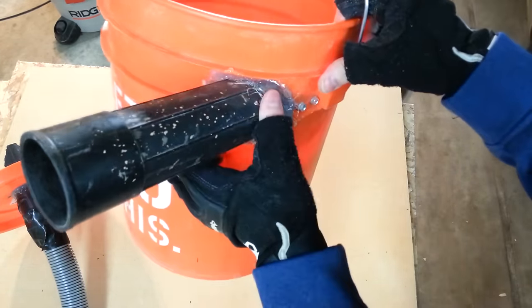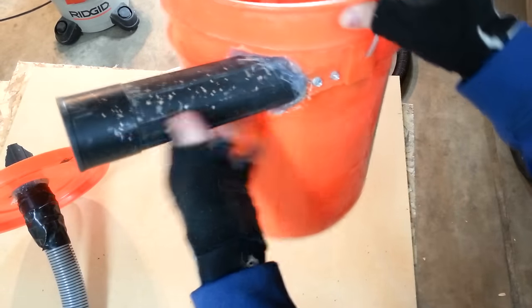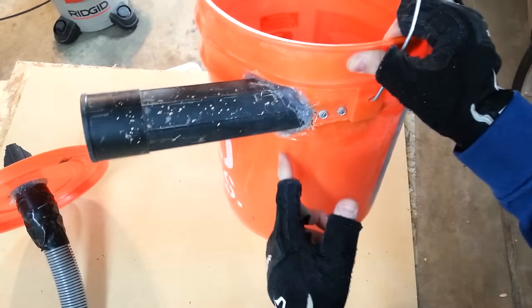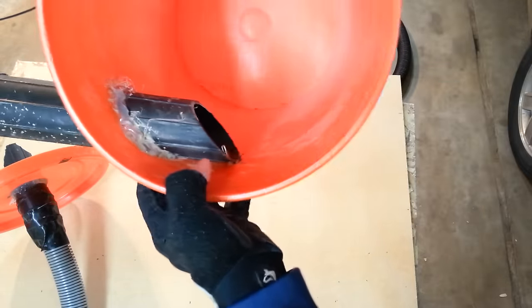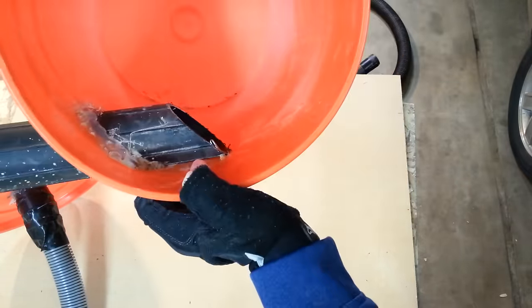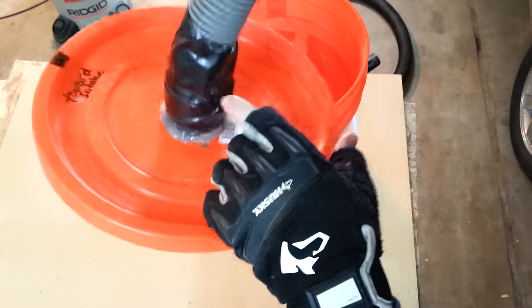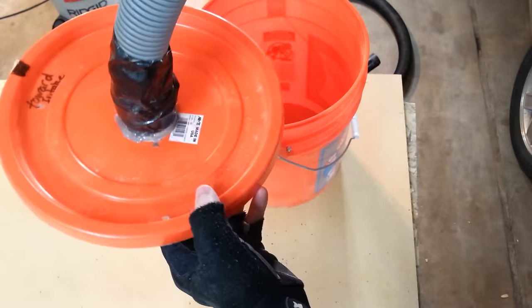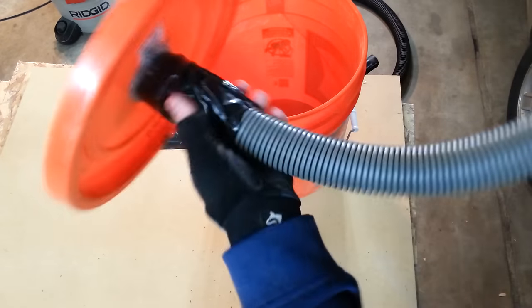I took an extension — I believe it's two and a half inch, not sure — and cut a hole in the side of the bucket. I cut the extension in half, stuck it in the bucket, and gave it an angled cut. Then I took the other half of the extension, drilled a hole in the lid, and put it through. My adapter didn't quite fit right for my hose so I just used some duct tape.